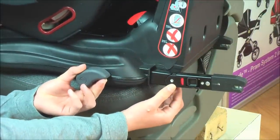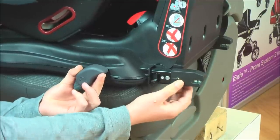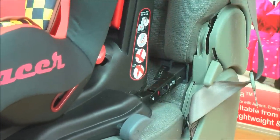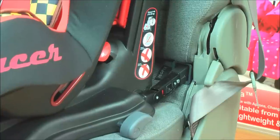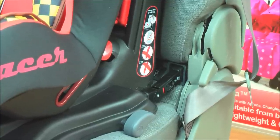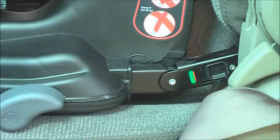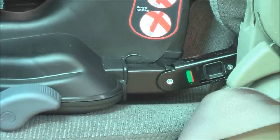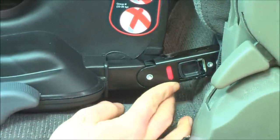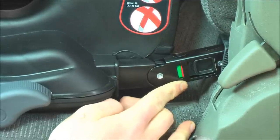Lift the Isofix adjuster button whilst holding the button up, and fully pull out the Isofix anchors. Place the anchorage points on the Isofix insertion guides. Push the car seat towards the seat until a distinctive click is heard. Indicators confirm the Isofix hooks are engaged in green. Please confirm this on both sides before proceeding with the final steps of the installation.